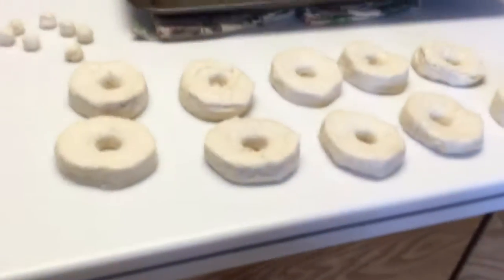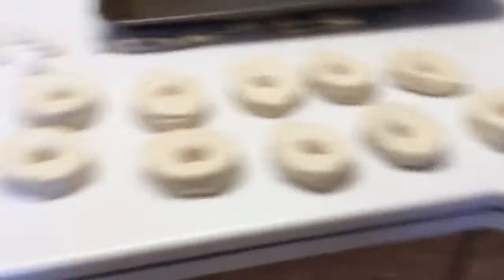Alright guys, we are mixing in cinnamon and sugar! We still need to do this other thing of biscuits, but we got all these ones done. We got the holes there too — oh, it's gonna be good!